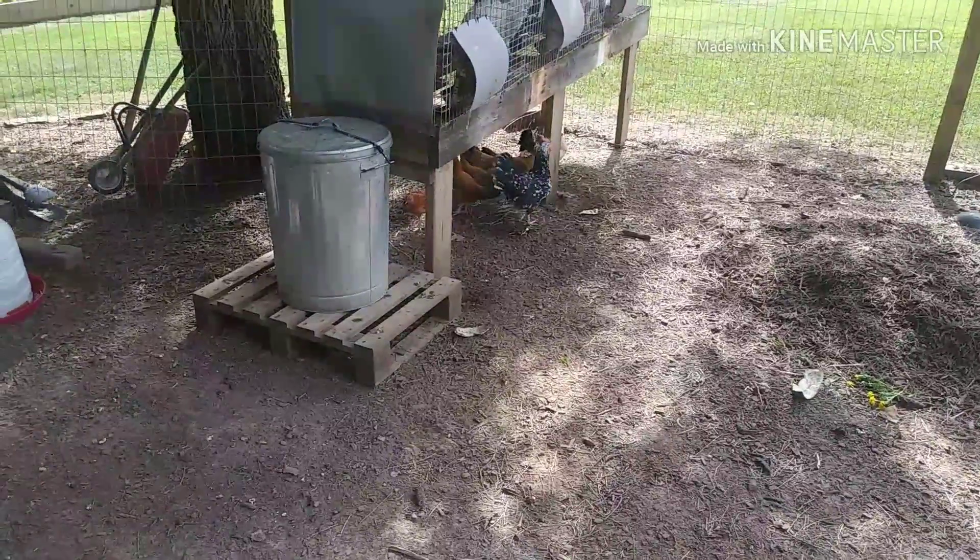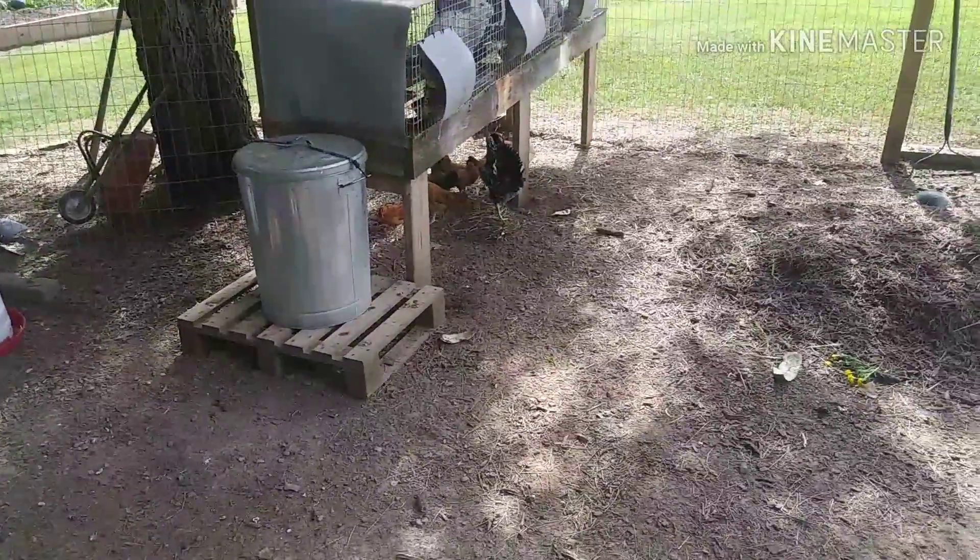So let me know what you guys think — if y'all have ever had little bantams like that, put a comment down below and let me know how they worked for you.